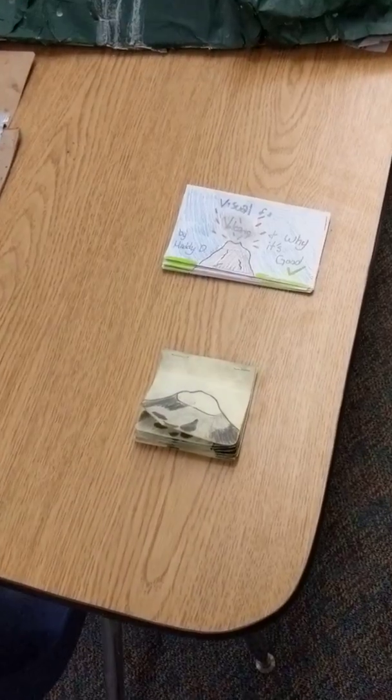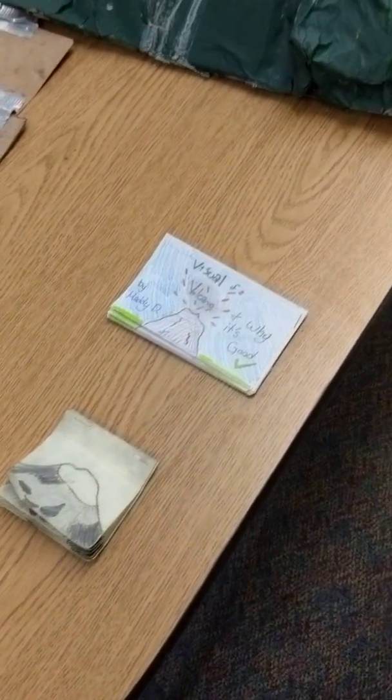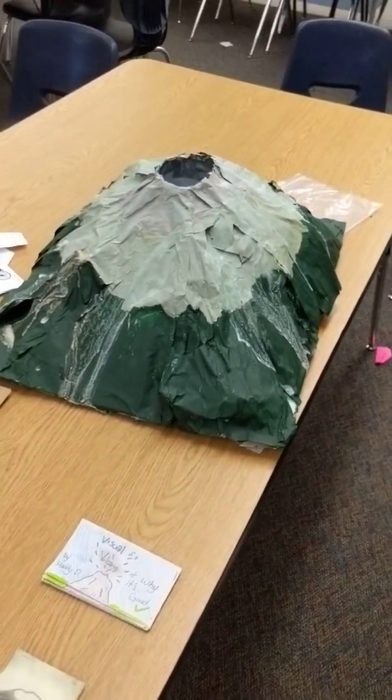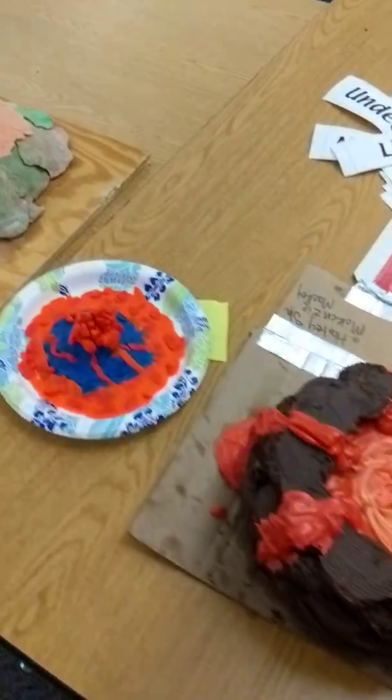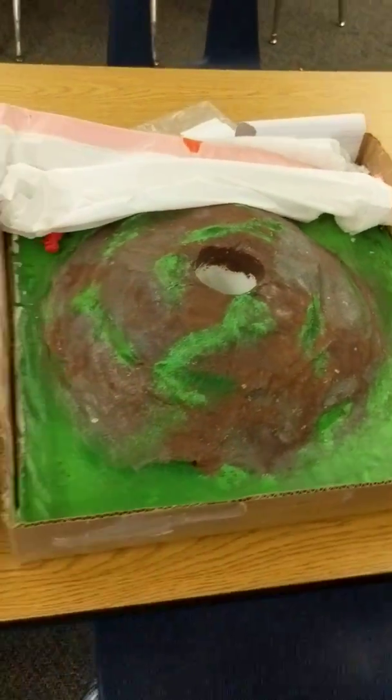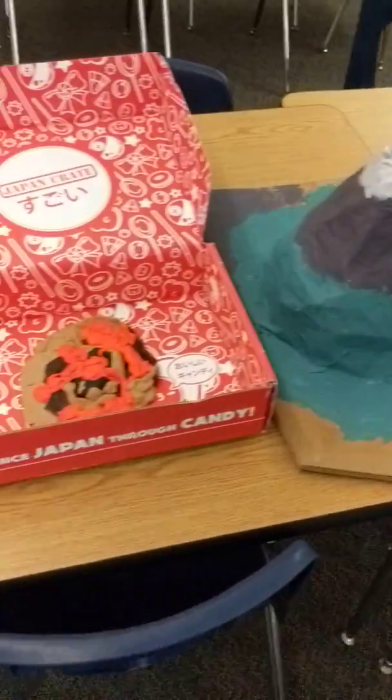There are also some paper copies and flipbooks — pretty awesome to make a flipbook version of a volcano erupting. But overall, lots of varieties. If you're looking for an example of how you might put together your own volcano model, hopefully this helped you in some way. It's a pretty neat little project. Thanks for watching!